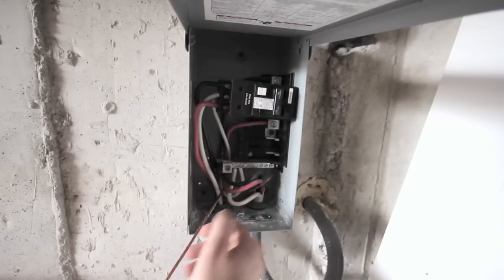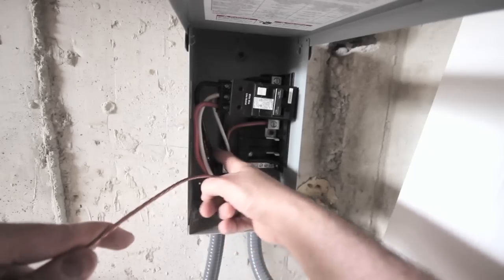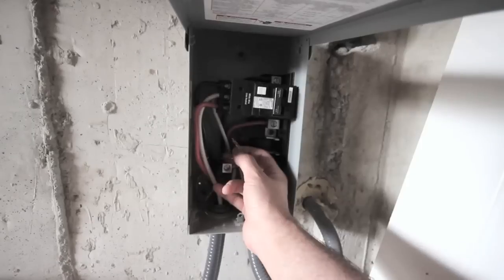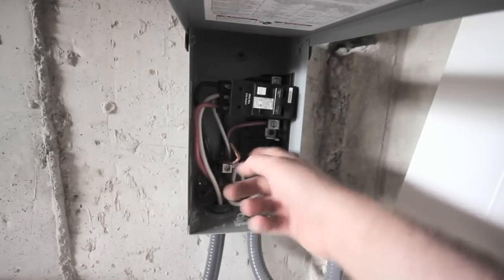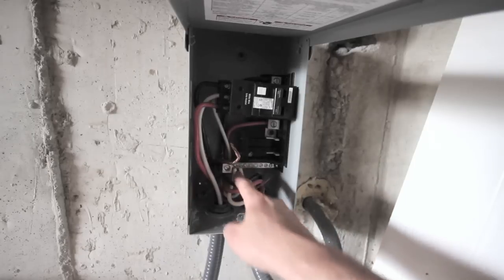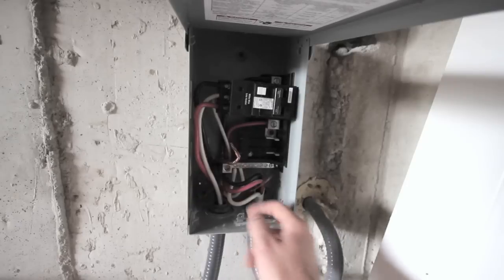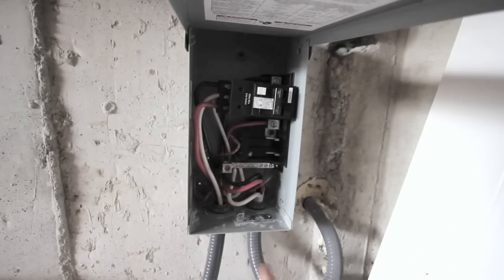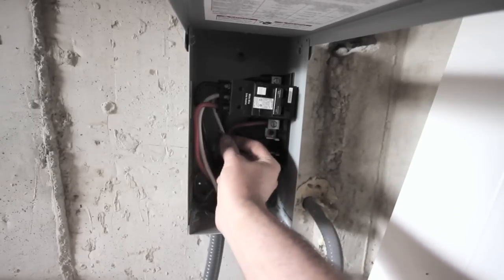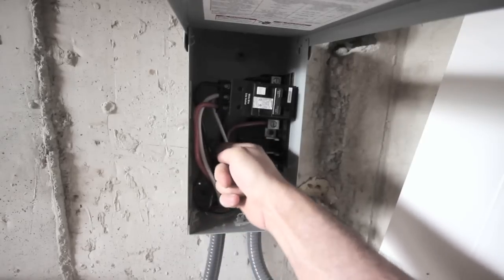All we've got to do now — maybe we should have done it first — is the ground has to go back here, but I'll get that cut to length. I have the ground wire cut to length now. The ground block basically looks like the neutral block here, except it's shorter, and that's where all the grounds go. One of the grounds is going back to the panel and the other ground is going to go to the tub. I've got to cut the length and just put it in the hole in the ground block right here.